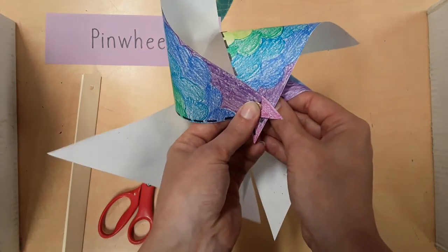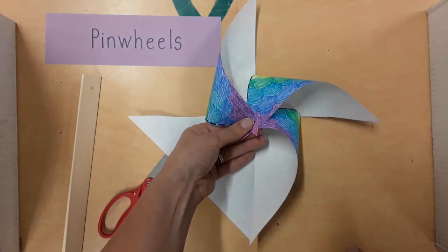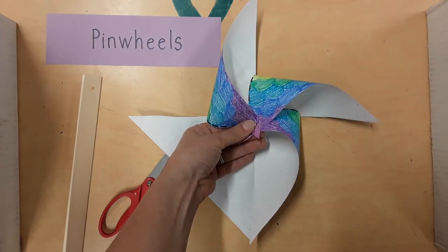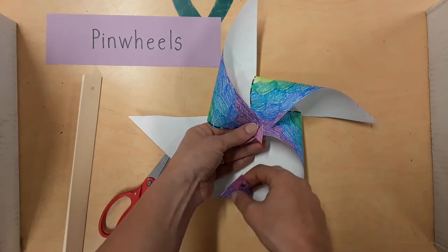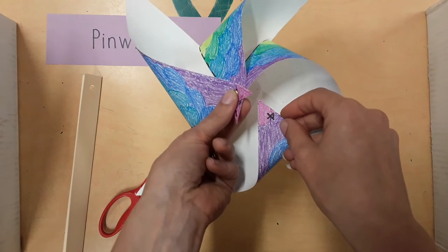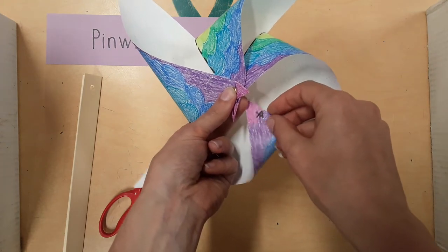Now find corner number three — here is number three. Push the brad through the number. You can see that it's starting to look like a pinwheel and we only have one corner left. Number four — here is corner number four. Push the brad through number four.